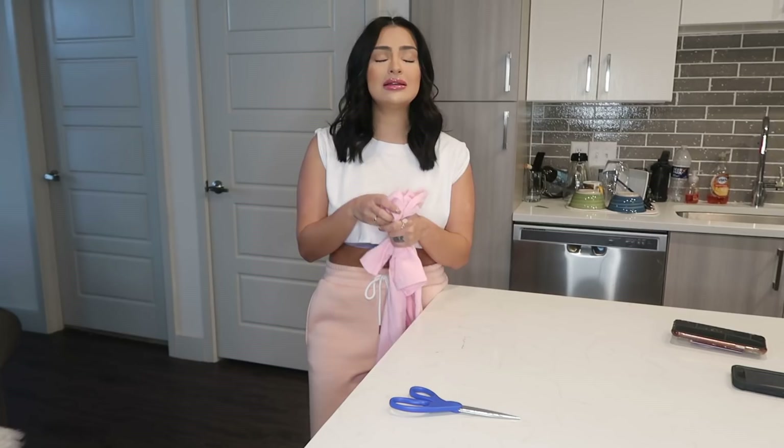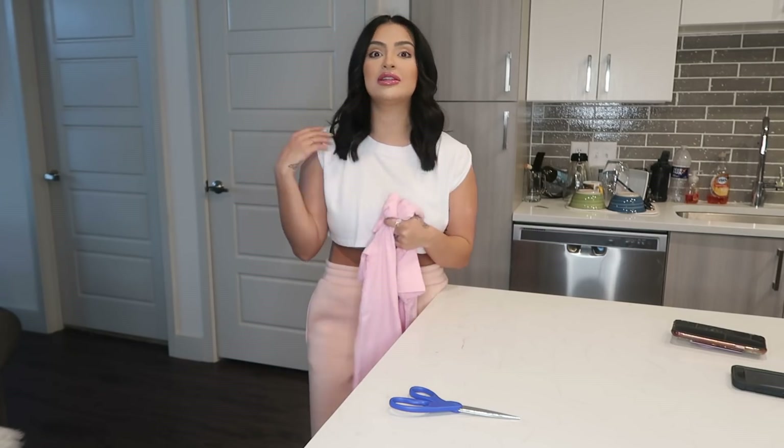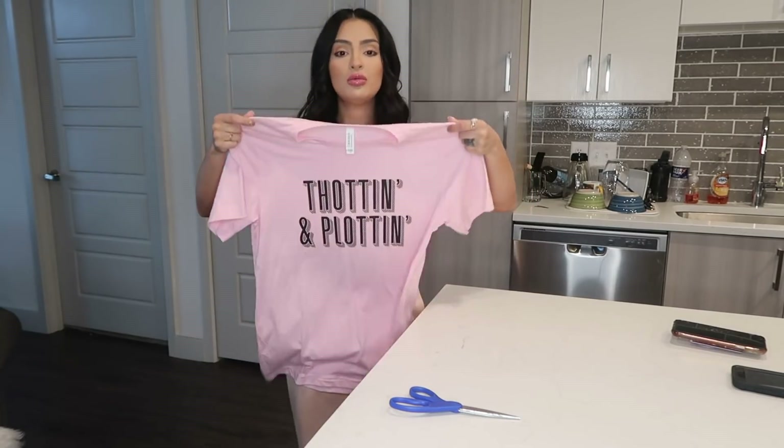It's basically like when you and your girls are going out, you want to dance and have a good time — you're going 'thought and plot,' and it's not anything bad. Anyone can wear this shirt; your grandma can wear this shirt — maybe not a 15-year-old, but definitely somebody of age. And I'm just going to cut this into a crop top.